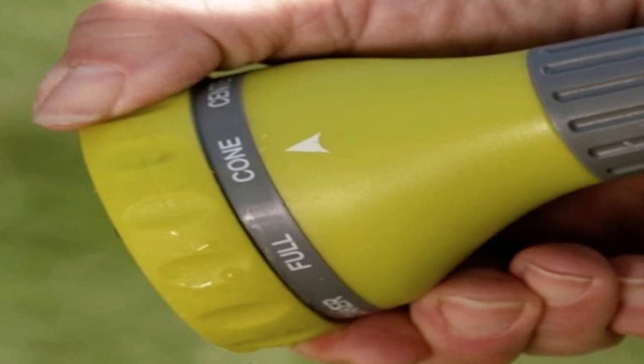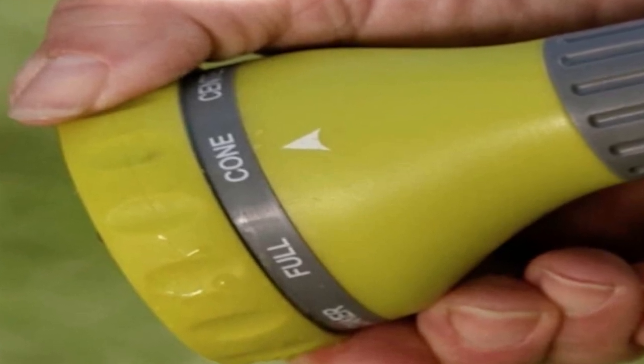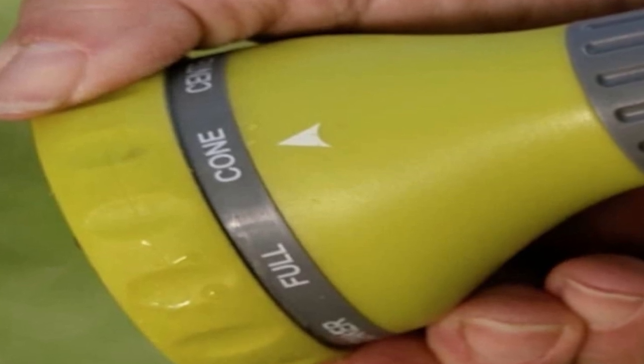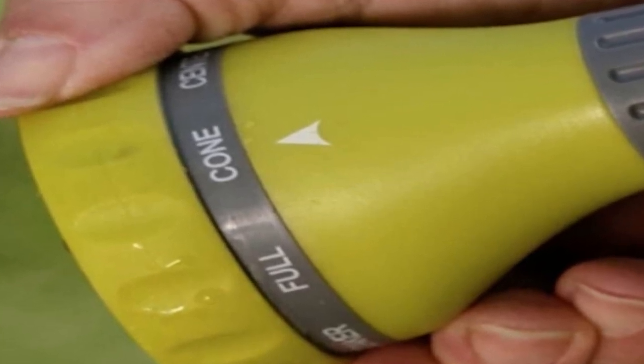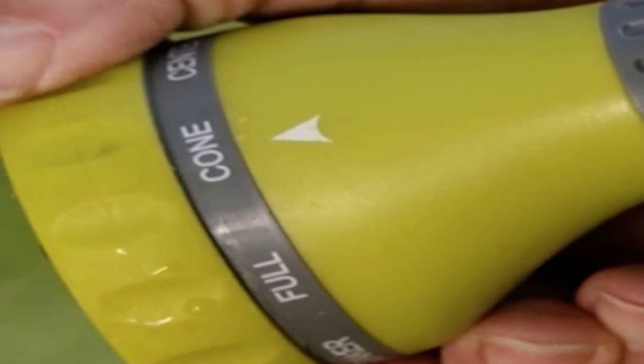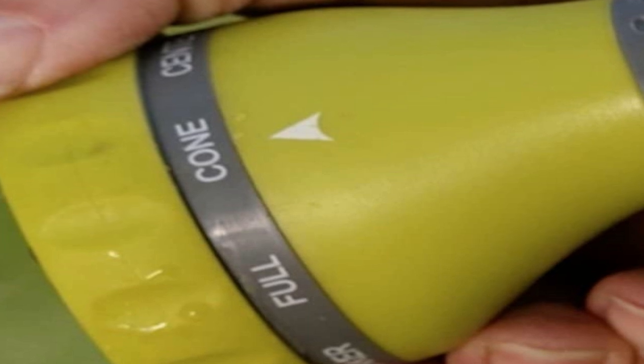All the reviews that make positive mention of product quality are spot on. For the price, the product is well designed and very functional, and backs it up with excellent customer service. The wand is a buy if the shower setting is not something you will frequently use.